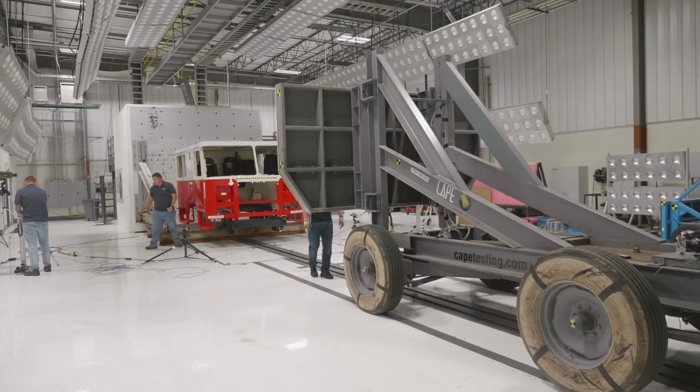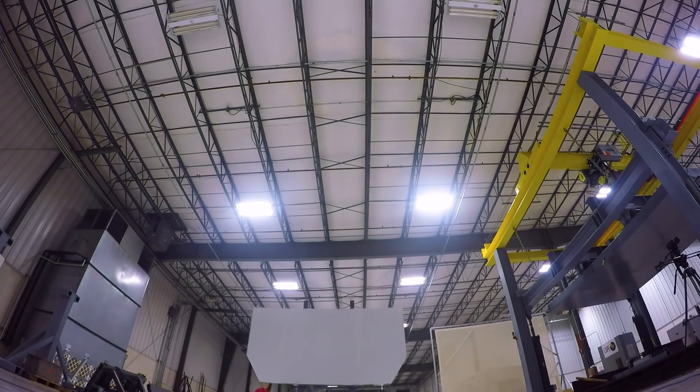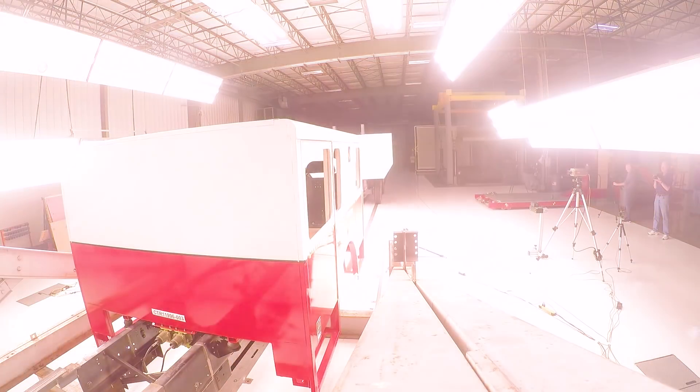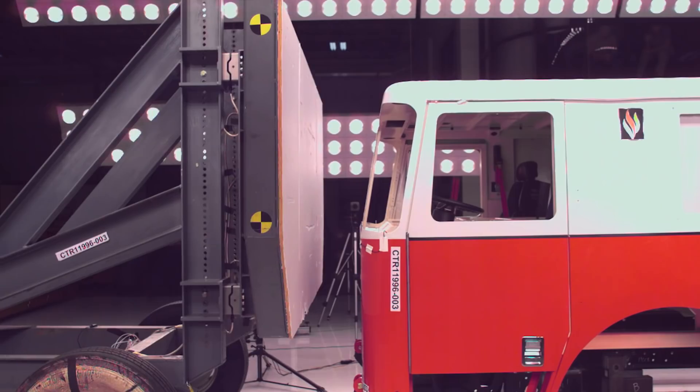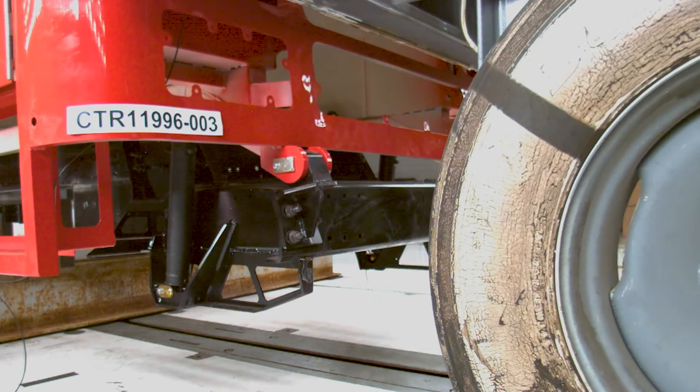Then it was on to a frontal crash simulation. We are ready, track is clear. With 32,500 foot-pounds of force. With the frontal crash test, it's basically what kind of load would it take to knock the cab off the mounts if there was a frontal impact. Again, the Seagrave cab held tough.